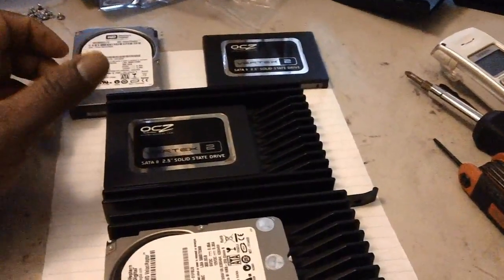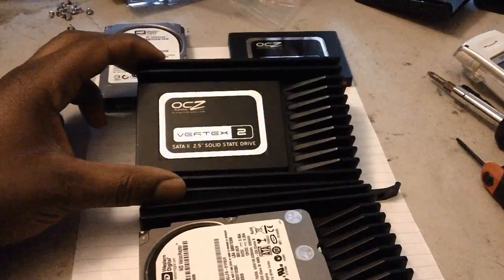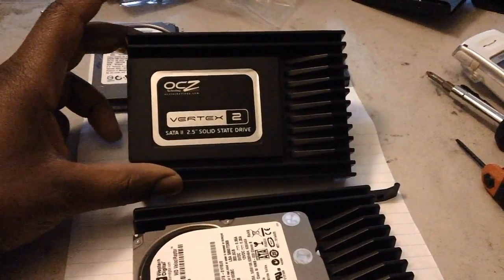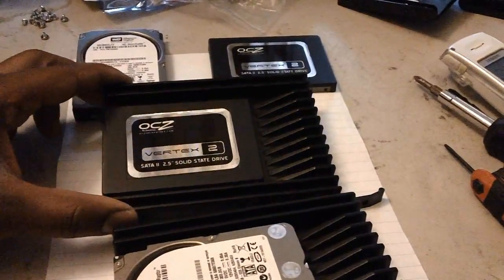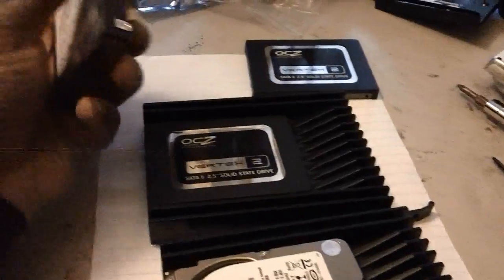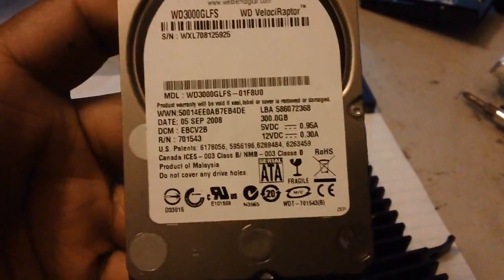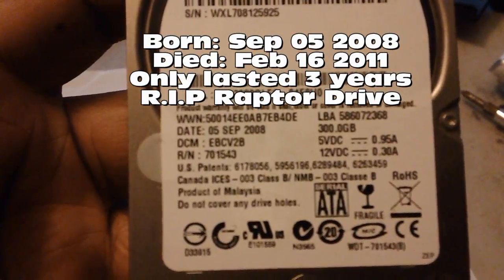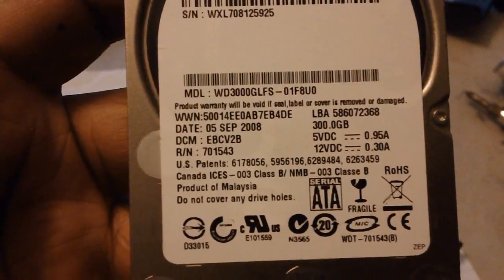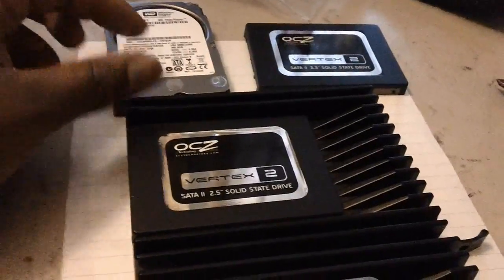Hey YouTube, this is just a quick video. I purchased two OCZ Vortex 2 solid-state drives because my velociraptor drives are starting to fail — they don't seem to be working like they're supposed to. I had Windows 7 installed on one and it was supposed to last a five-year lifespan, but I use the computer often.